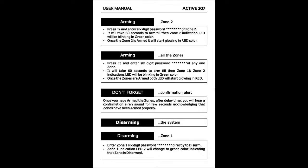Arming the system Zone 2: Press F2 and enter the six-digit password of Zone 2. It will take 60 seconds to arm; till then the Zone 2 indication LED will be blinking in green color. Once Zone 2 is armed, it will start glowing in red color.